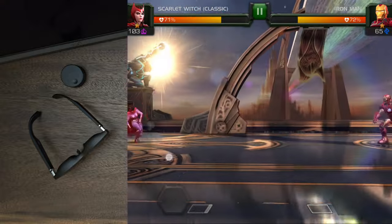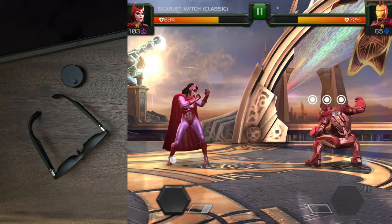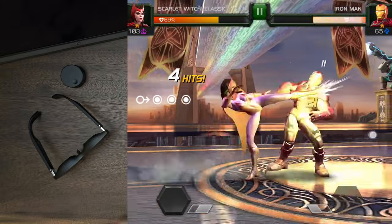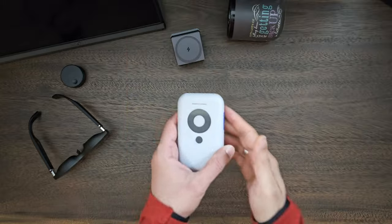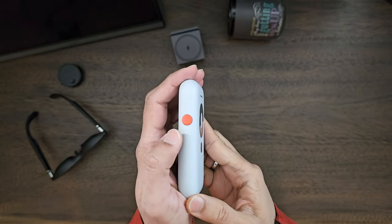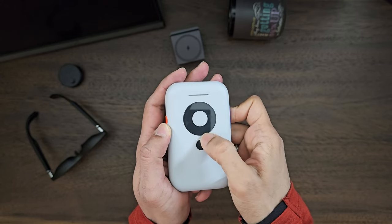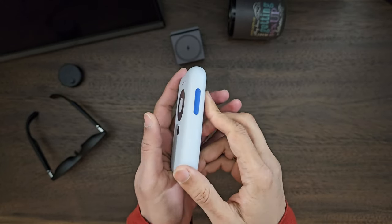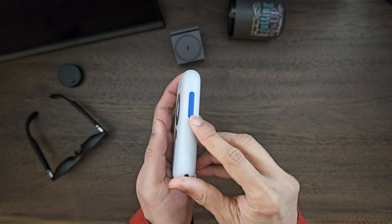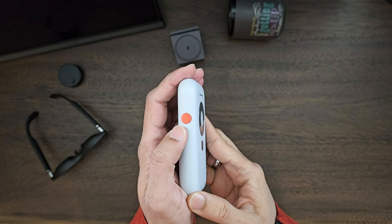Before we hook up the ASUS ROG Ally, let's do a quick rundown of the outside of the XReal Beam. It looks more like an iPod classic. It has a bunch of buttons: a central OK button, up/down/left/right buttons, a back button, blue-colored volume buttons on the side, and on the other side a red-colored mode button to adjust the screen mode — smooth/flow mode and log/dog mode.